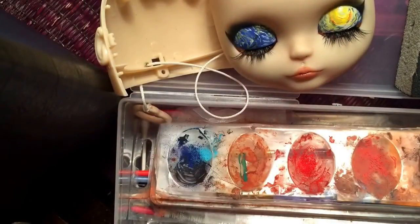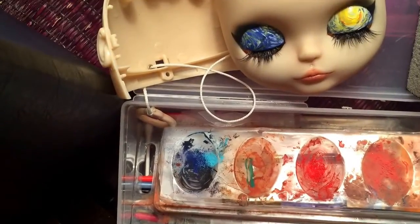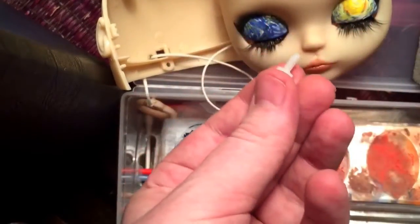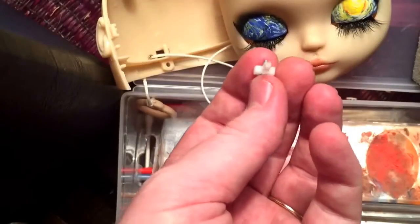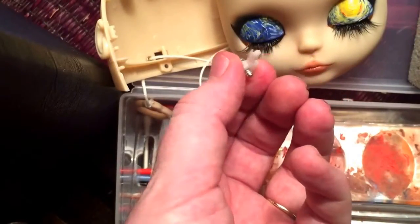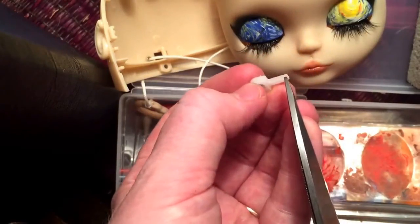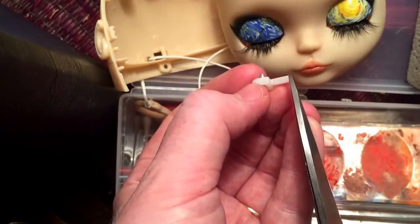Hi everyone, I'm going to attempt to do a gaze correction on my Blythe doll. In order to do that you need the t-bar — the little plastic piece — and this little area here needs to be slightly shorter.